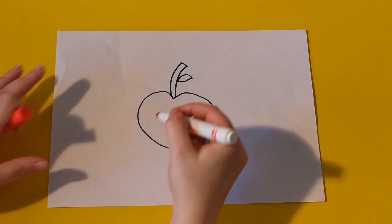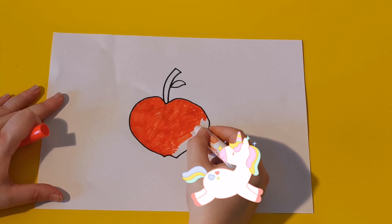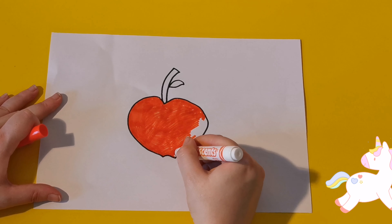Hey little unicorn, I bet you would love some of them apples wouldn't you? Unicorns love apples! Did you know that apples are really good for you? Eating lots of apples will make you grow up big and strong as they have loads of vitamins that our bodies need.